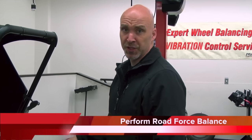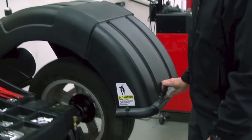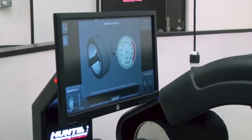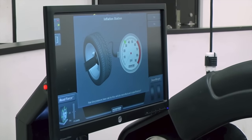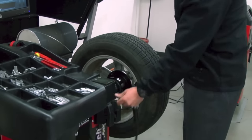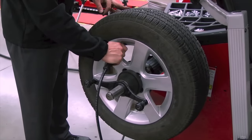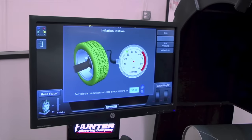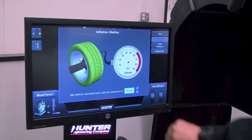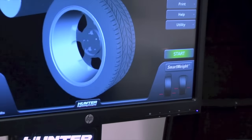Now that we've set everything up, let's go ahead and do a road force balance. Drop the hood into position. The machine will ask if it's set at the correct air pressure — this is important to road force. We want the air pressure set to what the vehicle runs. So we lift the hood back up, grab the air hose, find the stem, and connect. The machine will inflate or deflate to your desired setting. The setting currently is 32 pounds. Once you've done so, it's now ready for road force.